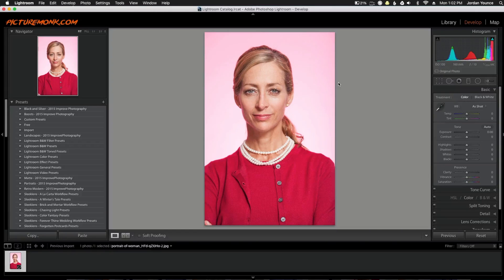Hey everyone, this is Jordan from SleekLens.com and in this video I'm going to show you how to soften skin using the SleekLens.com Strike a Pose brushes in Adobe Lightroom.